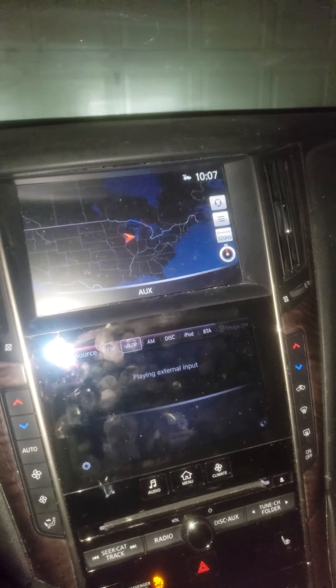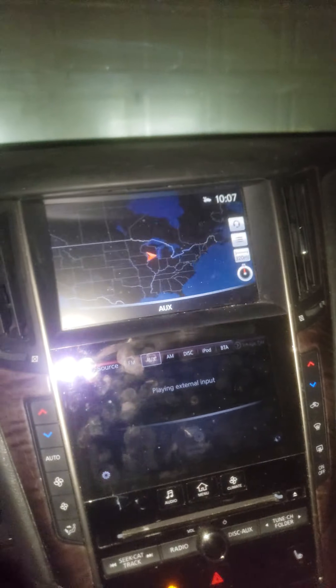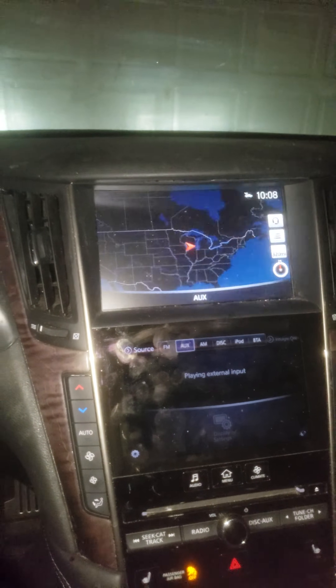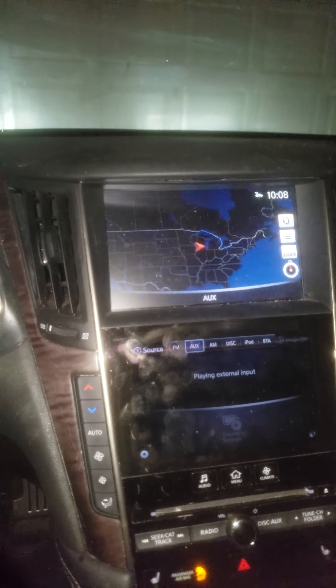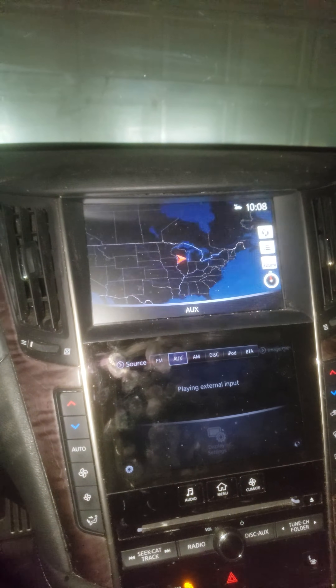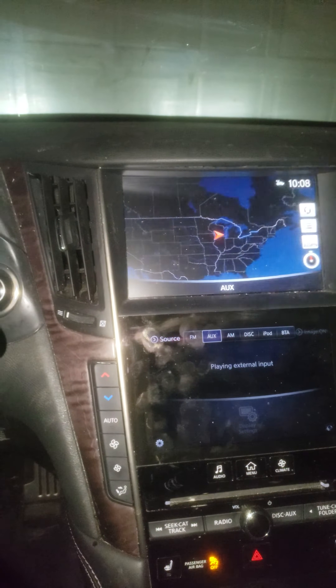Hey, what's going on guys, welcome to the Infiniti Q50 RS. I'm gonna do a quick video because a lot of people have been asking about how to get the mirror screening to work while driving. A guy hit me up on Snapchat asking if I'd figured it out yet, and I really hadn't until right now.